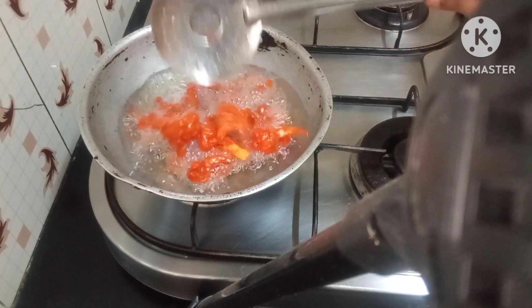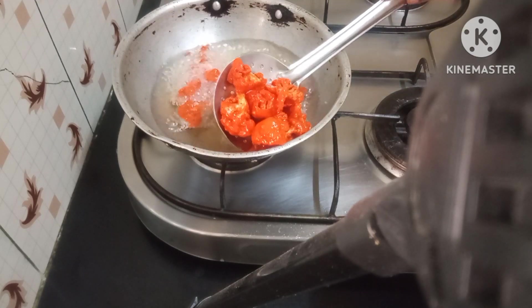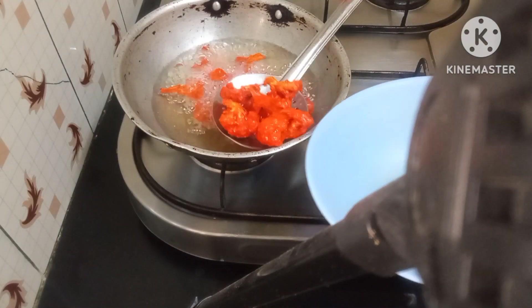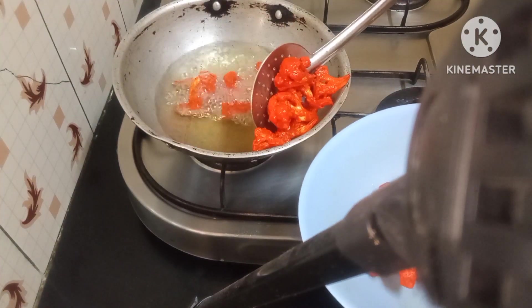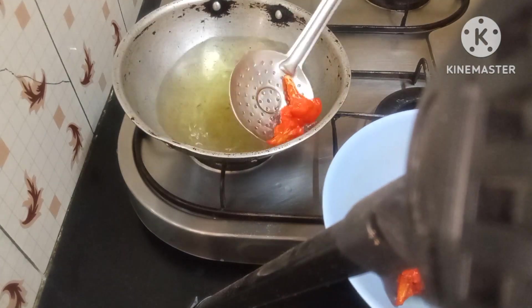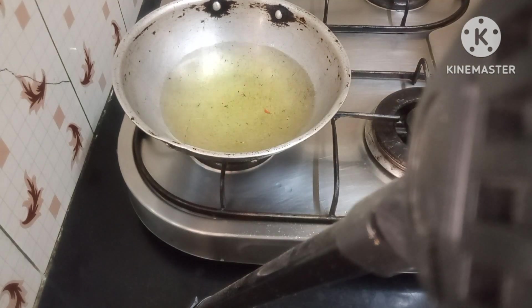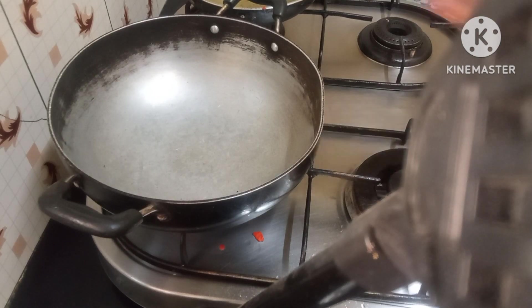This batch is nearly done. I'll take it out. After I fry everything I will put it back in again for a second fry. I'll put in the next batch. Once I've finished frying all of them, we'll double fry them again after a few minutes. In the meanwhile, I'll put on another pan.